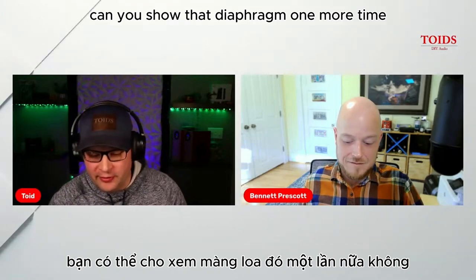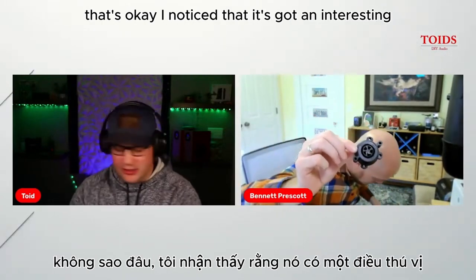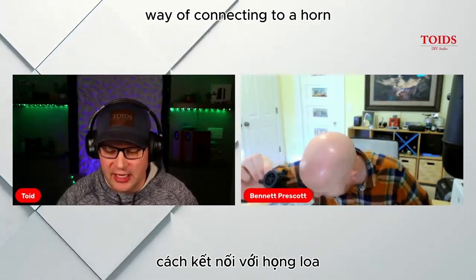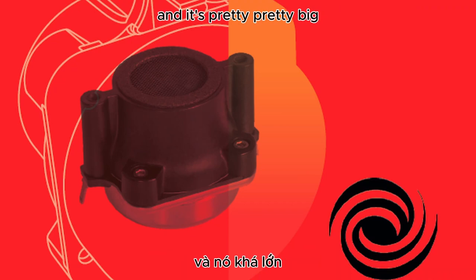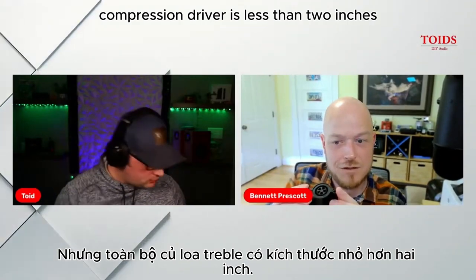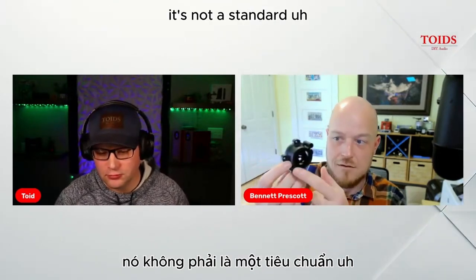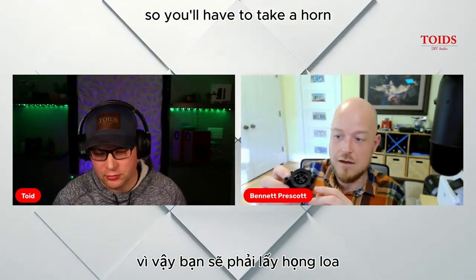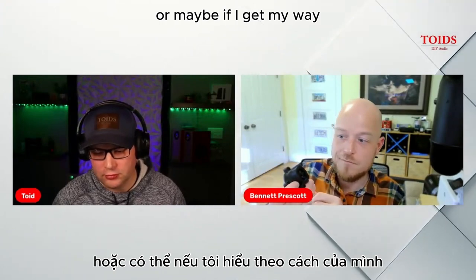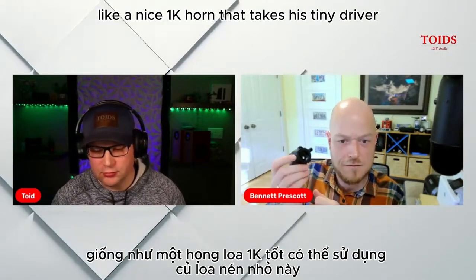Now, looking at the face of the driver — there's an interesting way of connecting to a horn. The problem is the standard bolt circle is about two and a half to three inches, but the whole compression driver is less than two inches, so you can't use a standard bolt circle. This uses something like 51 millimeters between the mounting holes, which is not a standard hole spacing. We don't currently have a horn with holes for this, so you'd have to drill new holes — or ideally we'd make an adapter, or a dedicated 1 kHz horn that takes this tiny driver.